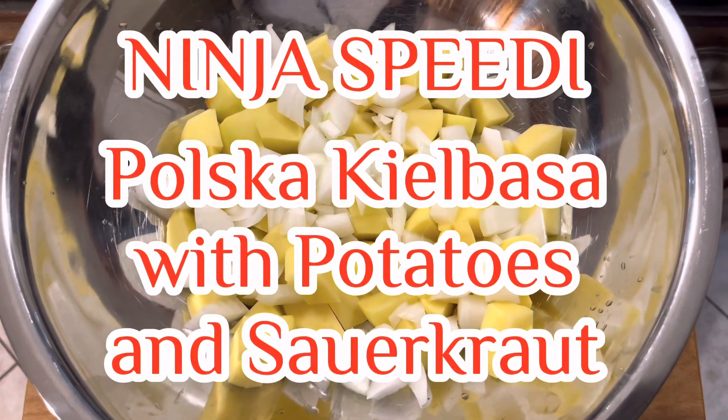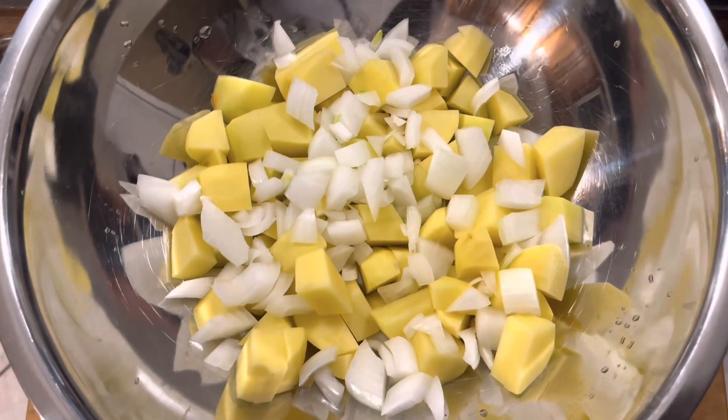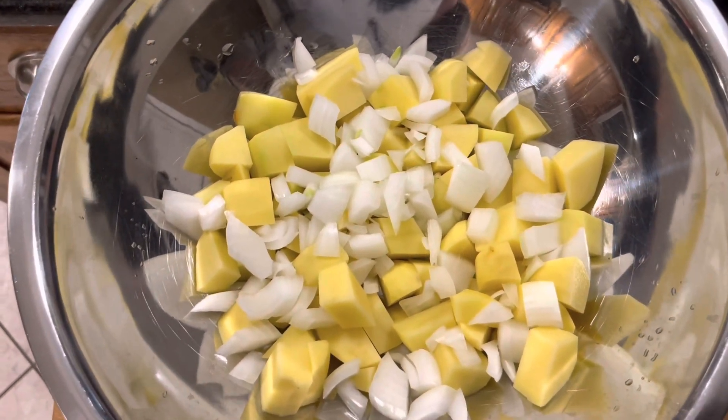Hi, welcome back to Mama4Boys. Tonight I'm going to make Polska Kielbasa with potatoes and onions and sauerkraut in the Ninja Speedy.